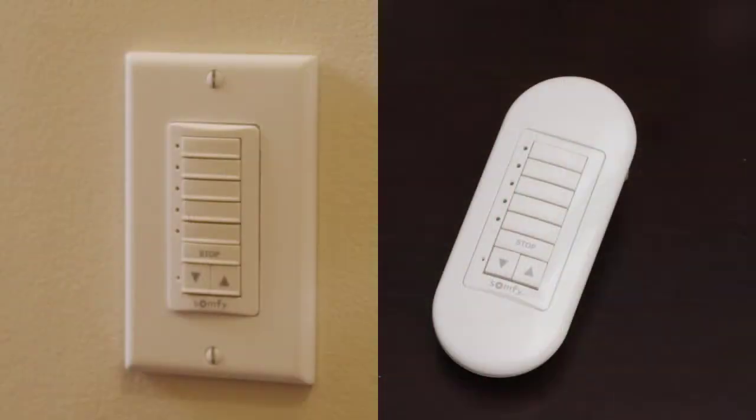As a tabletop remote, it provides convenient control at your fingertips. Either way, it provides a sophisticated, attractive appearance.